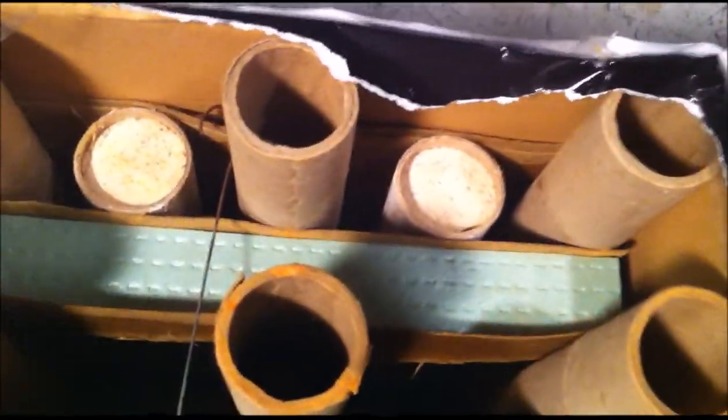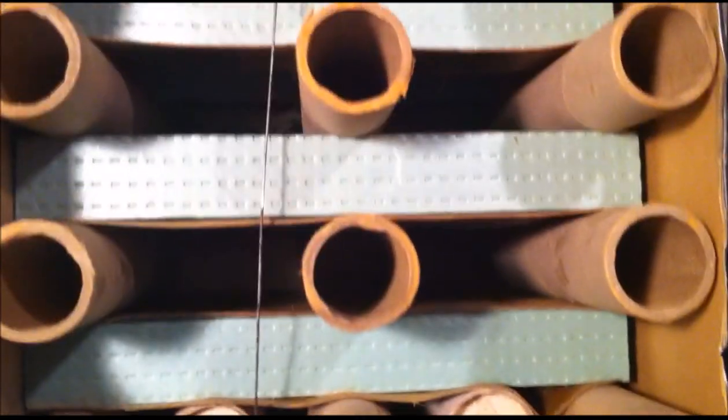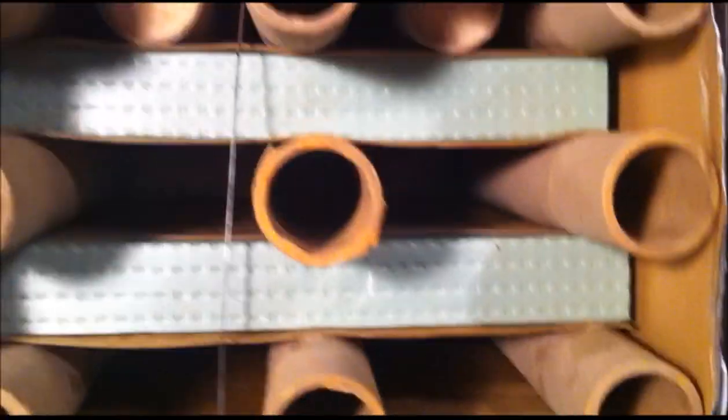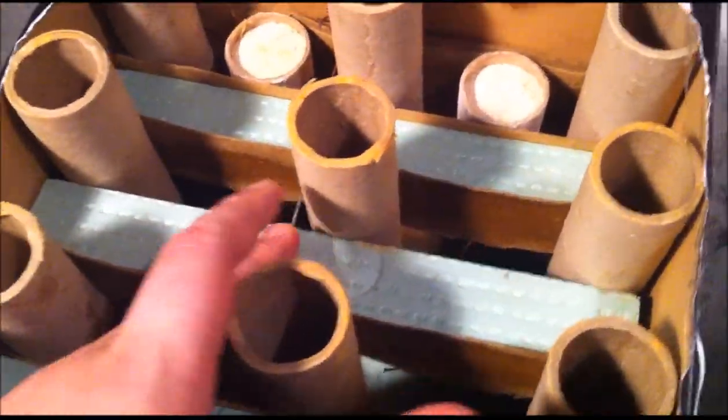I've never seen these clay plugs before, like this, just here on the ends — never seen that before. Wonder why they're there, because normally they'd just be cardboard like it is right here. You wouldn't see these on the end, so don't know if it does anything special. If anybody knows, let me know. But got the wire holding everything together.